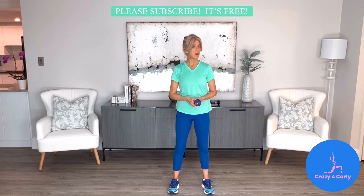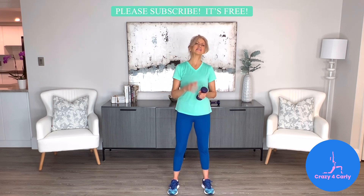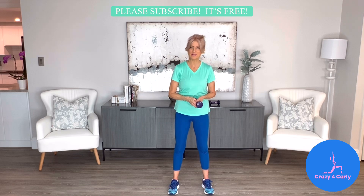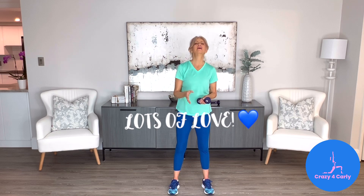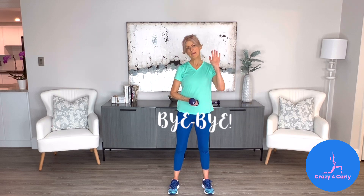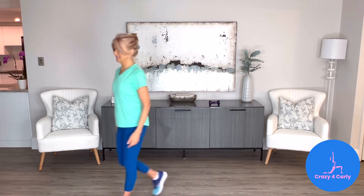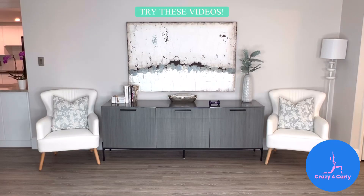Thank you very much for watching, liking, commenting, and subscribing. Because you know that subscribing is free and it helps you find me easier next time, and it helps me grow my channel. So thank you so much. As always, lots of love to you, and until next time, bye-bye.